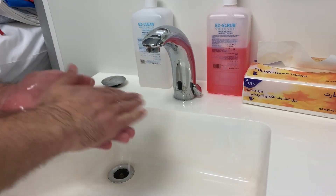Here we will demonstrate the hand washing. We will wet the hand and put a sufficient amount of soap.